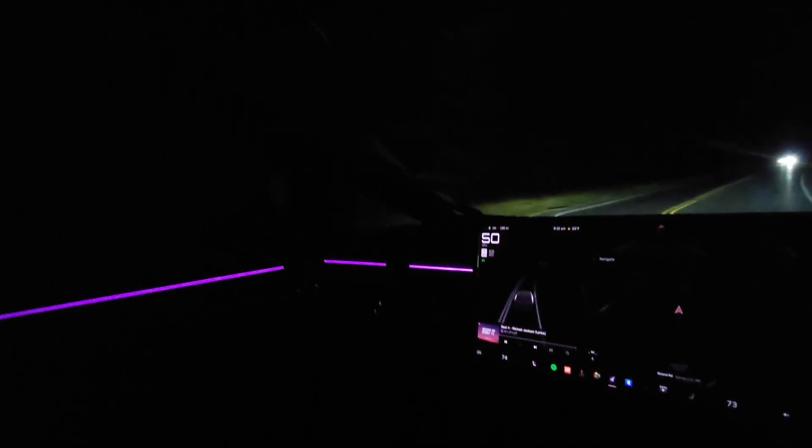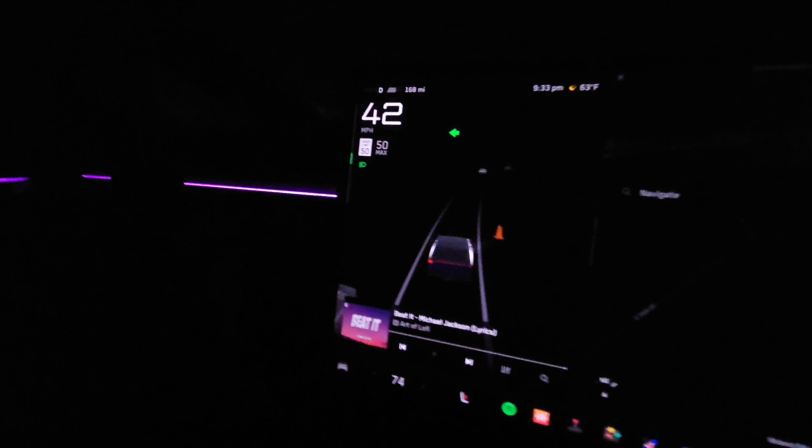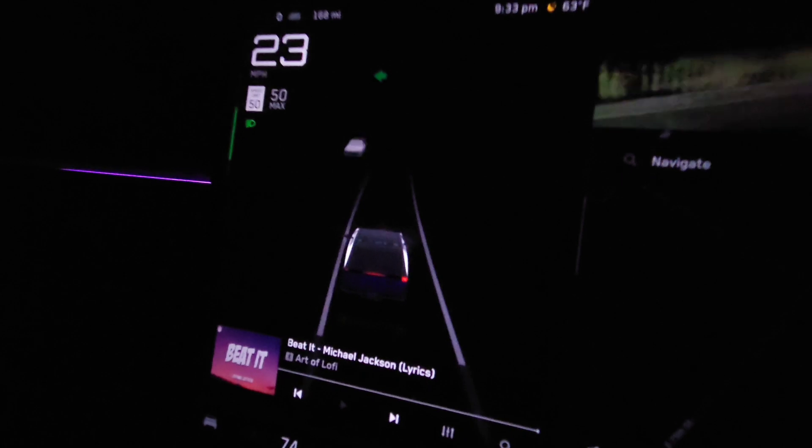I don't even know how to do the brights yet. How do you do the brights? It's right next to the turn signal on the steering wheel. It's like we're watching you in a game. Sometimes you can see ghosts out in the forest - the ghosts of vehicles - they just pop up. I did not touch the brake pedal at all.